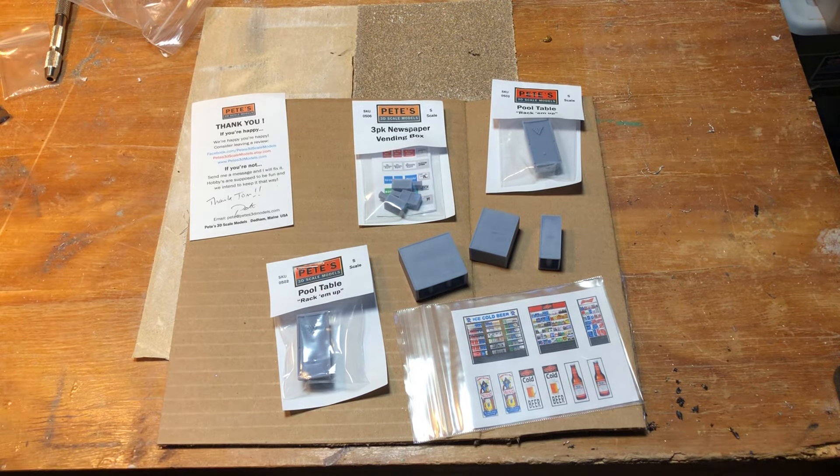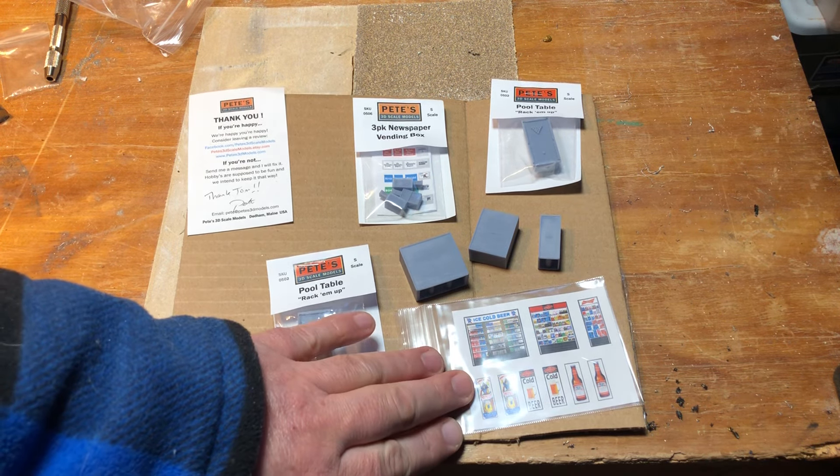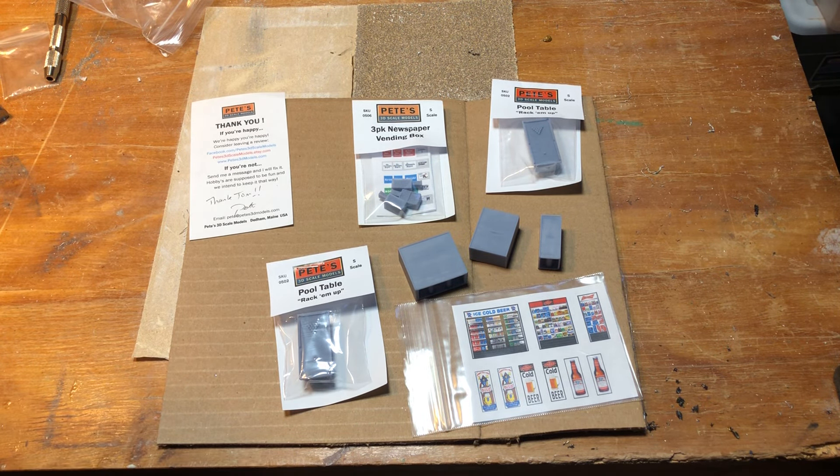Pete's a great guy — buy from him with confidence. If something's messed up, let him know and he'll take care of it. One of my back bars came in with some tap handles damaged, and Pete didn't bat an eye — he sent me a new one out immediately. Buy from these guys because if you buy from them, they'll make more stuff in our scale. If you're doing S-scale dioramas, please support these businesses. I don't get anything from Pete — no special deals — this is all stuff I use that works for me, and if something doesn't work, you'll know about that too.